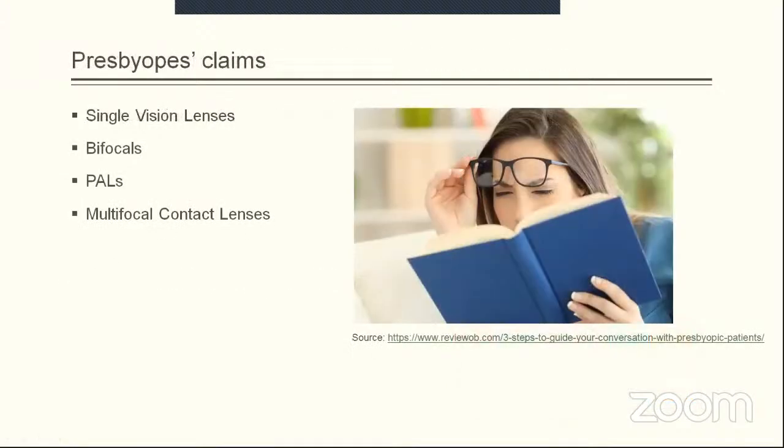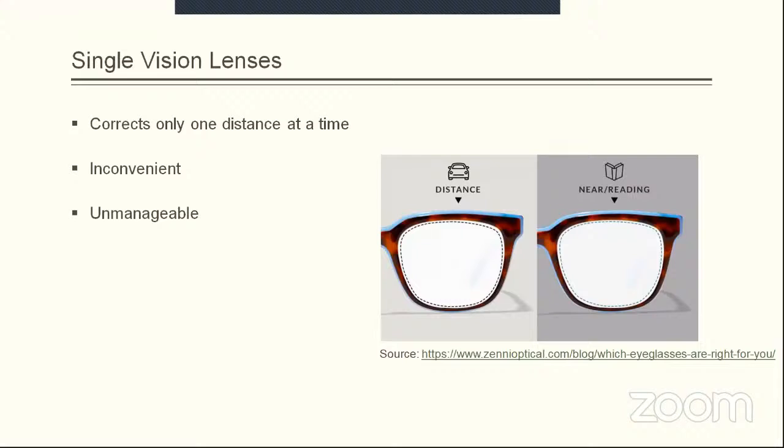The available options for the age group of presbyopia are single vision lenses, bifocals, progressive addition lenses, and multifocal lenses. Single vision lenses correct only one distance at a time, meaning the wearer needs two different pairs of spectacles — one for distance vision and one for near vision. If the patient has ametropia like myopia or hypermetropia, they need distance and near correction separately, which becomes cumbersome and unmanageable.